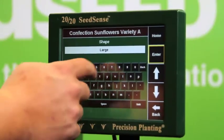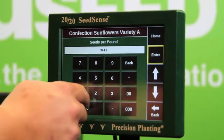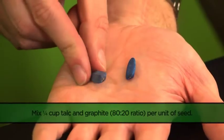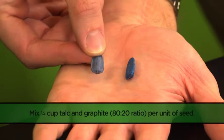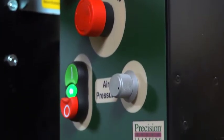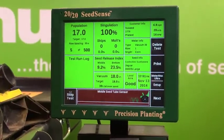Since we'll be testing our size large confection seed, all of our seed specifications will need to change as well. Additionally, we have again added an 80-20 talc and graphite mixture to help with seed lubricity. After all of our new settings are correct, we can start our vacuum and meter control and begin pouring our seed into the hopper. Once the disc is fully loaded, we begin our pre-test.